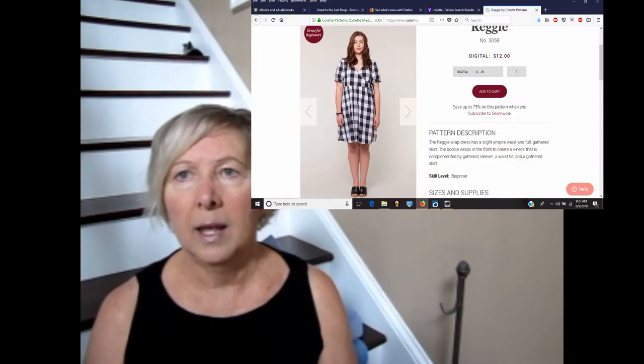Hello and welcome back to the Cursing Seamstress — I apologize for the reflection on my glasses, I can't see without them. I have a pattern review for you today. I've started looking at and sewing up some indie patterns. I've already shown you one from Colette — that was the rooibos dress, which I really liked. The sizing is really good on their patterns. I just finished up another one: the Reggie dress, spelled R-E-G-G-I-E.